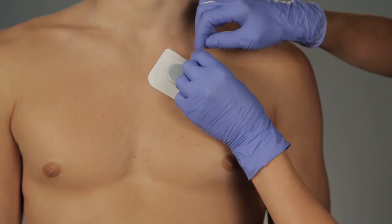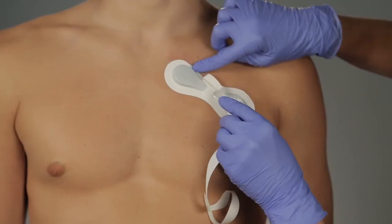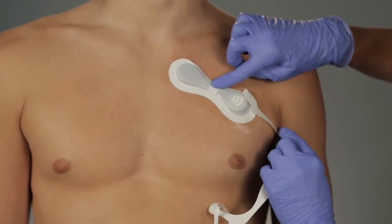Pull off the top liner starting at the angled corner. Gently press the Tegaderm to the skin as you continue to remove all pieces of the top liner. Press down firmly to seal all edges.